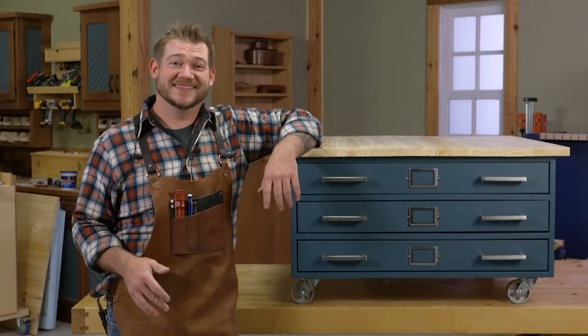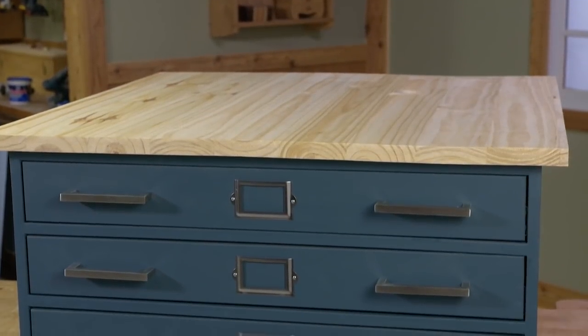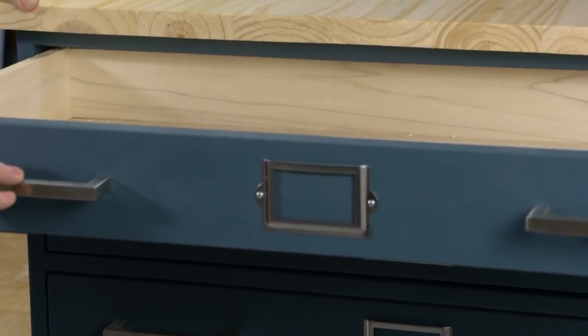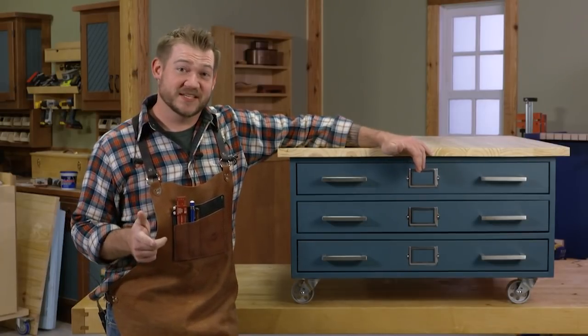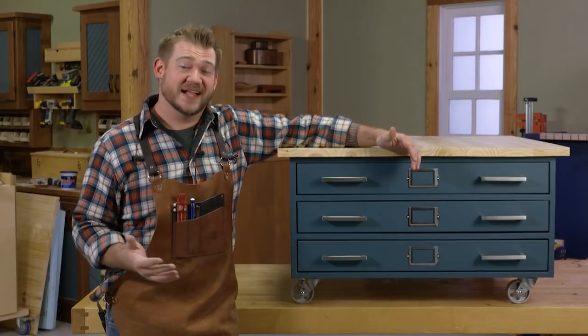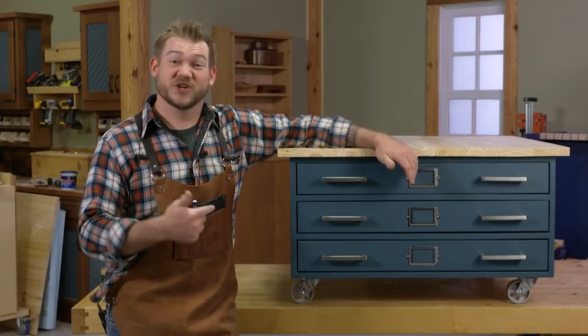Hey guys, Logan from Popular Woodworking Magazine here. Today I'm going to show you how you can build this flat file inspired coffee table based on an old industrial flat file that would have been used to hold drawings or maps. It's a pretty fun project — you can build it in a weekend using Kreg's new 720 pocket hole jig. Thanks to Kreg for sponsoring this video. Drawings and plans are available in the link below.